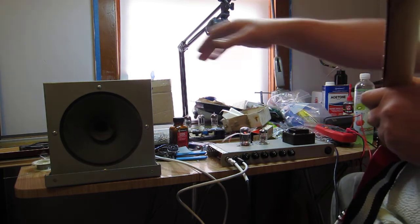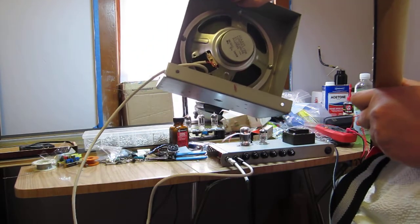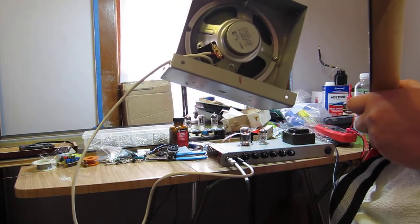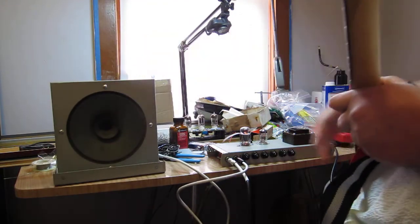This is an old Duquesne intercom speaker. They still sell this model, but you get something else when you buy this model today. So, vintage.